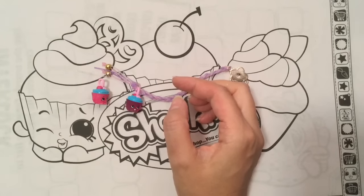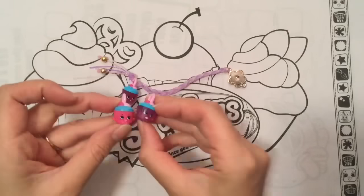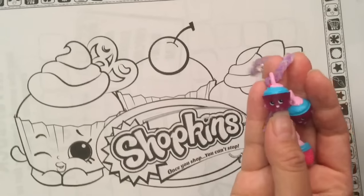Here are my two cupcake charms. I think I have a duplicate — I may have three of these. Oh, here's my other one, see. So many little cupcakes! They are so cute. I love these little cupcakes. I'm going to have the same one because this cupcake is winking, but this one isn't.